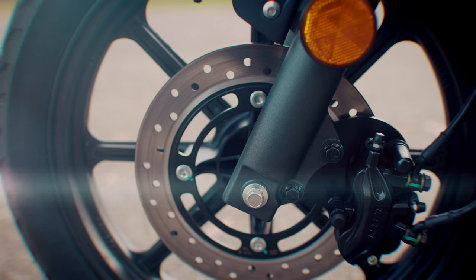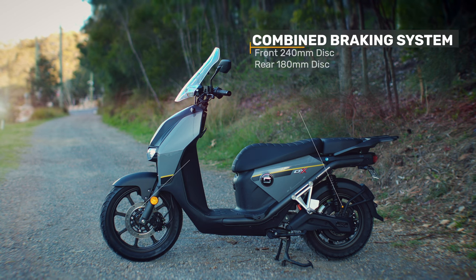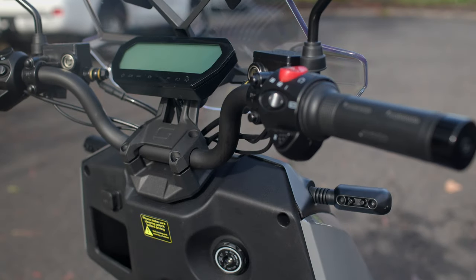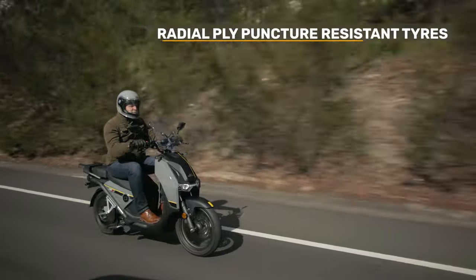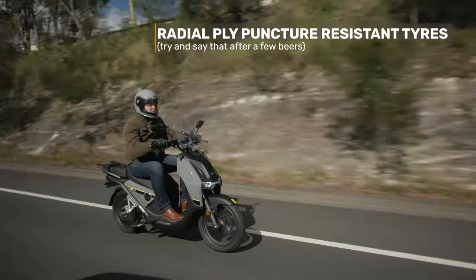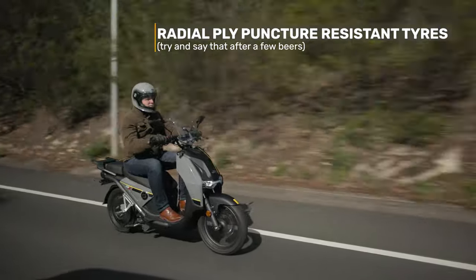There is no ABS, but it does have a combined braking system with a 240mm disc on the front and a 180mm disc on the rear. It has keyless ignition, an alarm, and a wheel lock for added security. The CPX has radial-ply puncture-resistant tyres — a 16-inch front and a 14-inch rear.